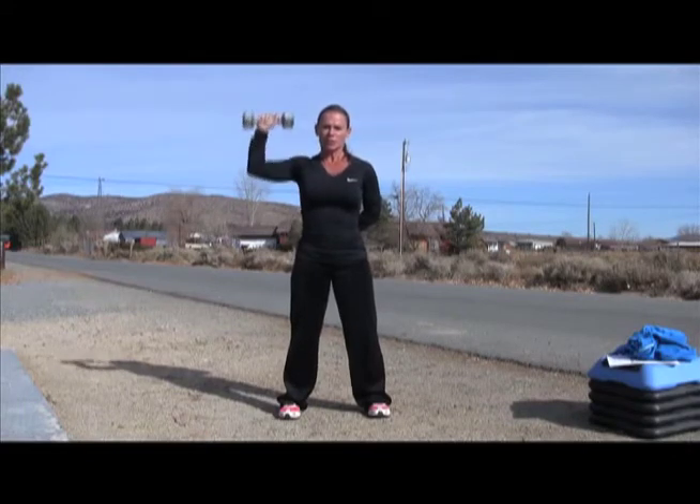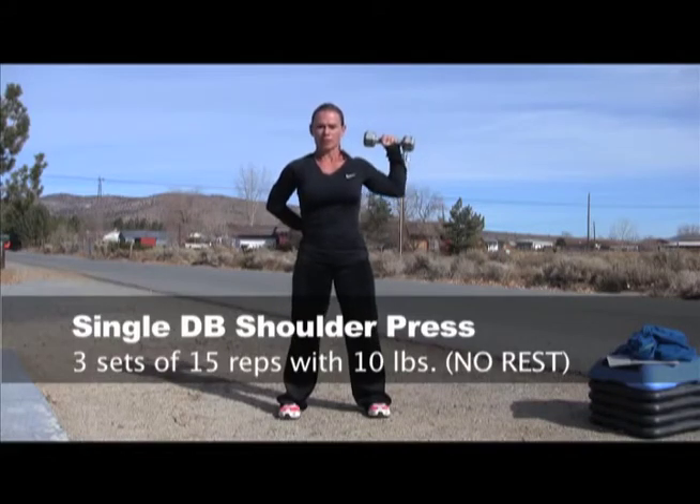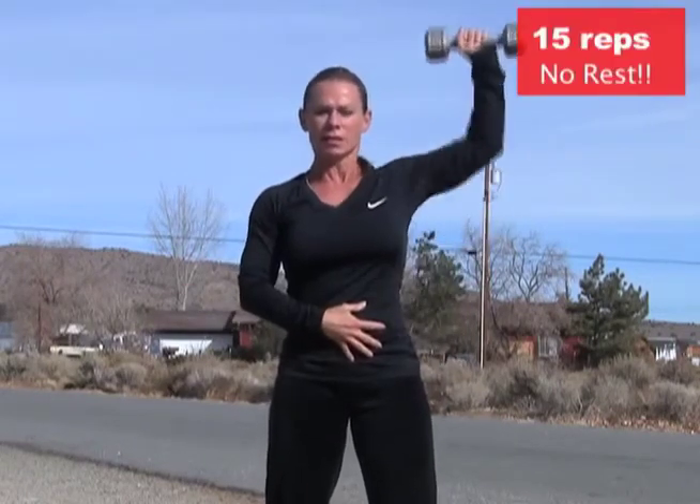I did 15 on one side, switched, did 15 on the other side. You want to keep this as tight and as still as possible so the only place that you're moving is from your shoulder. Went right back to the other side, did 15, right back to the other side, did 15, and then one more set — 15 and then 15. So it was three sets back and forth non-stop. That was the first exercise.